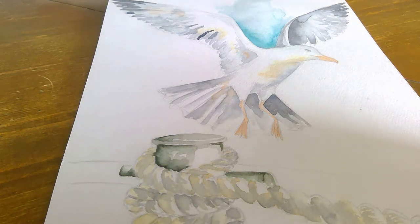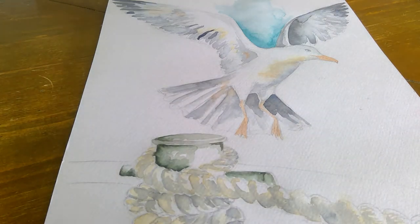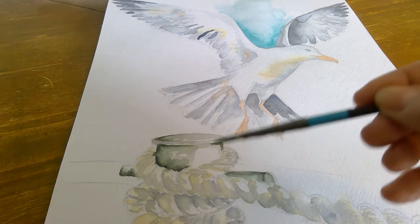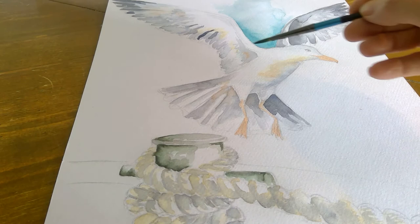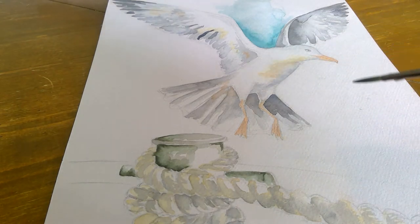I'm back, and I've done a little bit more on the painting. You can see I've done the bottom section where there's a rope tied around a metal post. I've also done a little bit more darker on the tops of the wings.